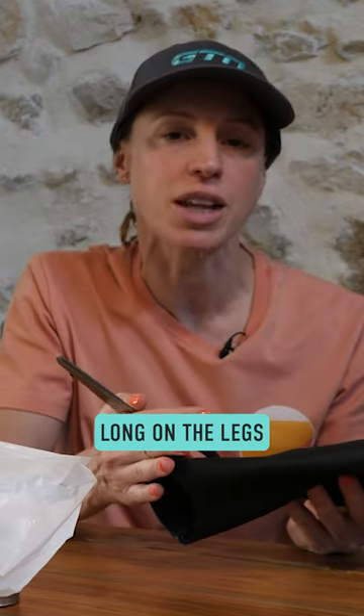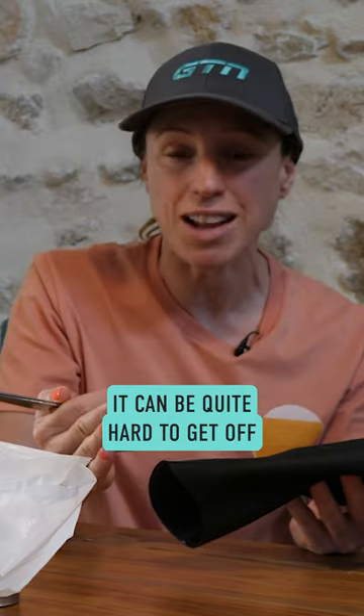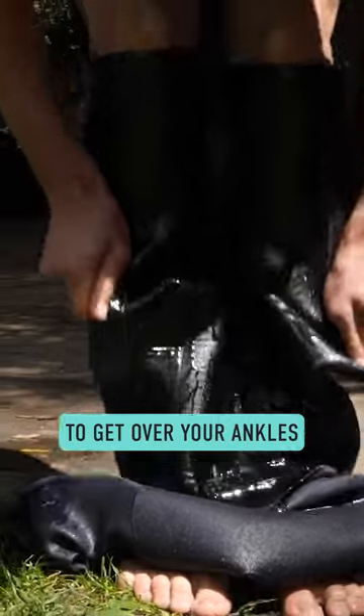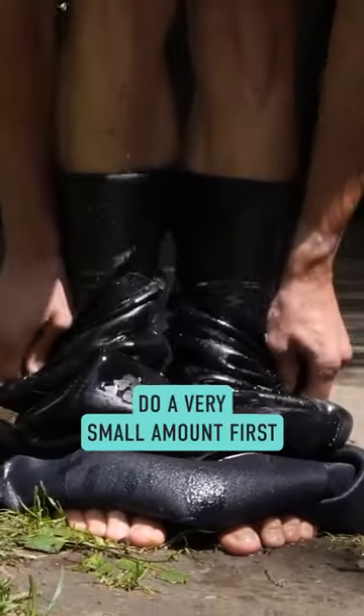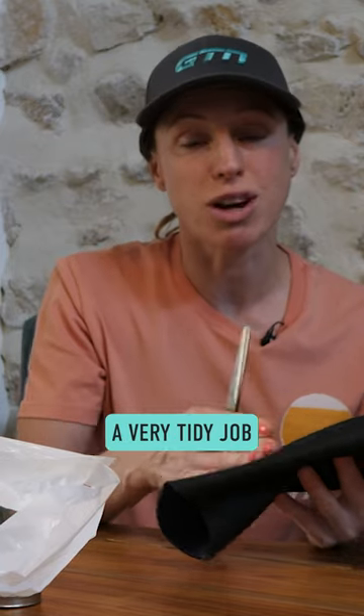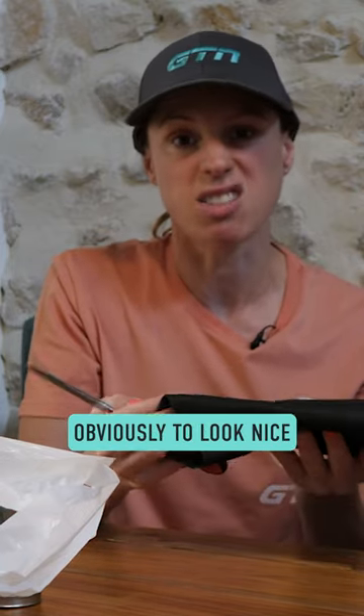If your wetsuit is really long on the legs, it can be quite hard to get off, and also it gets narrow at the bottom, so that makes it a bit tighter to get over your ankles. You can actually cut a little bit off the bottom. Do a very small amount first, then try it on and see how that feels. Make sure you do a very tidy job because you do want it to look nice.